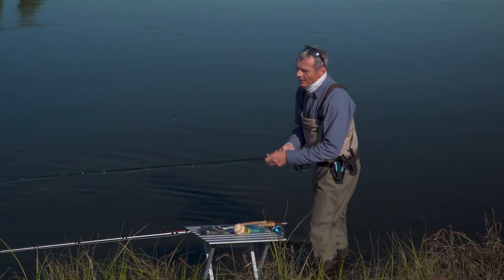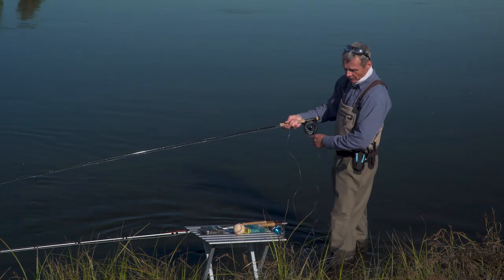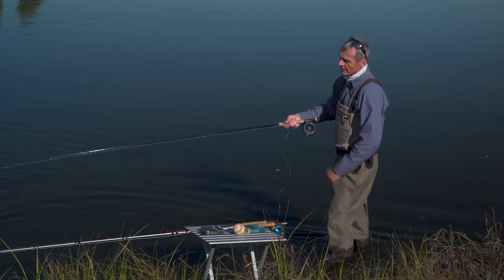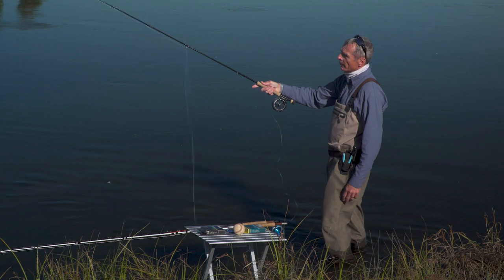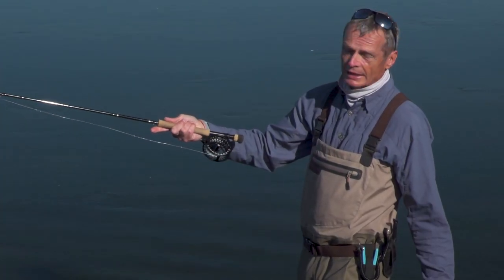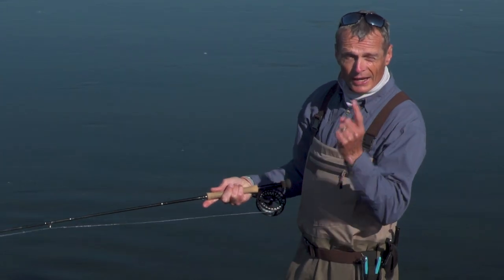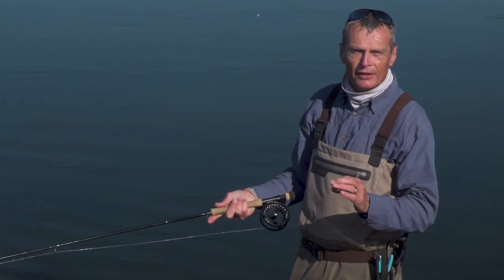So let's just show you how easy it is to get distance with a shooting head. There are downsides with the shooting head — otherwise everybody would be using it — but with just a simple back flip and a flop you can see it shoots an awful lot of line very easily. So that is one option: if you just want distance, set yourself up with a shooting head and a very thin shooting line.